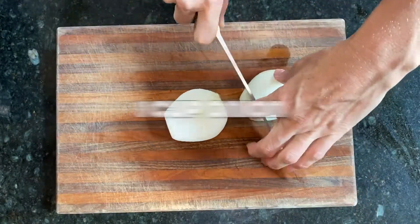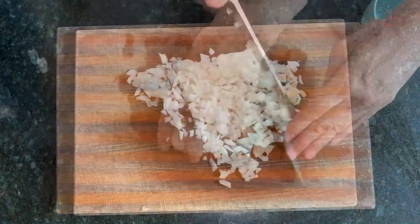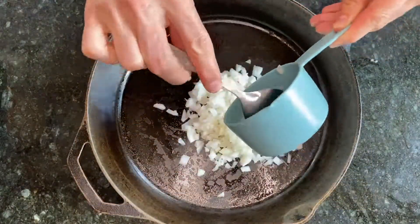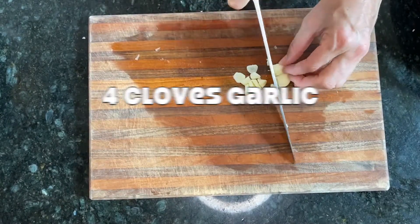Chop up a cup of onion and we're going to be adding that to our saucepan. Also going into our saucepan is four cloves of garlic, minced.